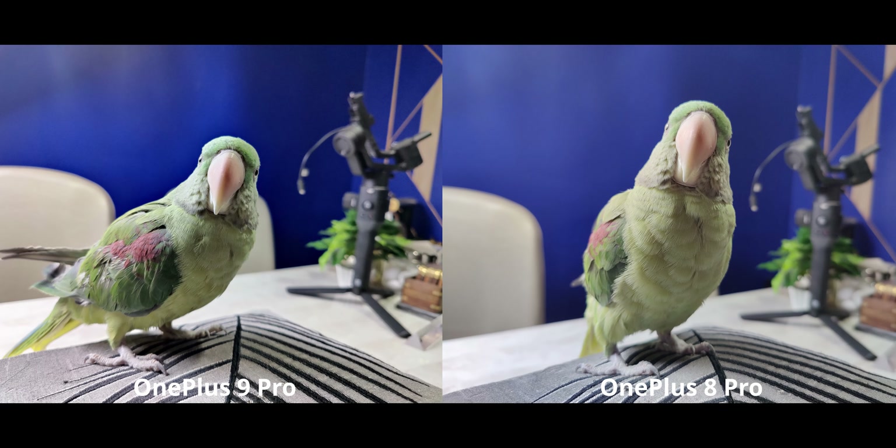Moving indoors to a fairly good lighting situation, as you'd expect both phones perform admirably well. The OnePlus 8 Pro looks slightly flat while the OnePlus 9 Pro with higher contrast looks more natural in terms of how the lighting condition was. But to be honest, both are great photos — I'm calling this one a tie because both are just amazing.